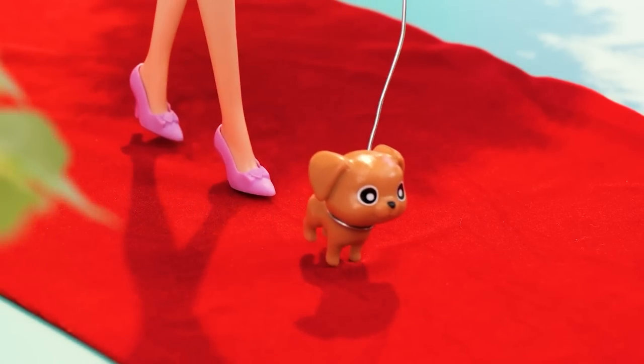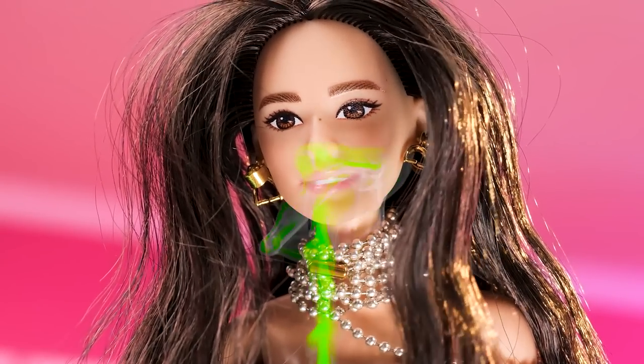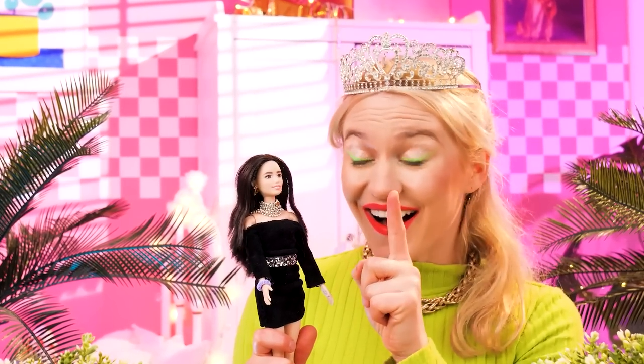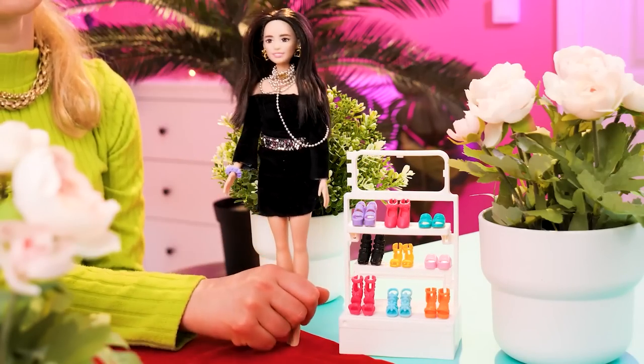Don't tell anyone! Walking the dog on the catwalk — smile for the paparazzi! Dog poop! I can't wear these now! Of course you don't have to — you're a rich doll, remember? You have quite a shoe collection — now take your pick!